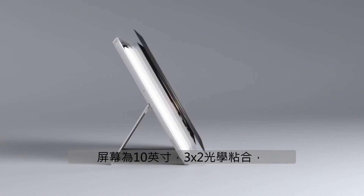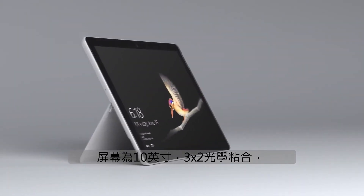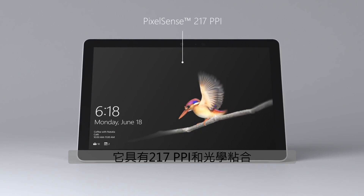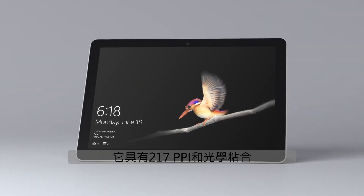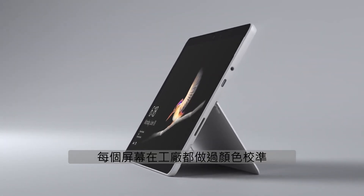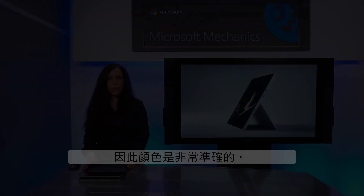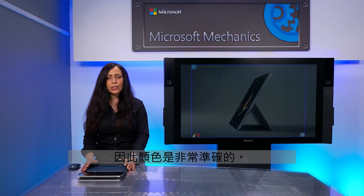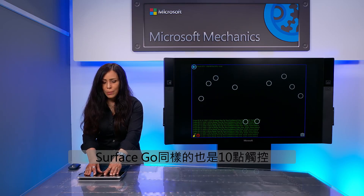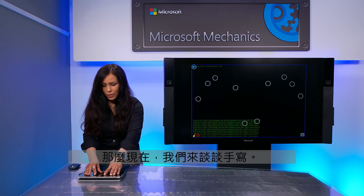The screen is a 10-inch, 3x2, optically bonded PixelSense display. It has 217 ppi, and the optical bonding means you get a full 180-degree viewing angle. Each screen is individually color calibrated at the factory for color accuracy. Here I'm running a test app, and you'll see Surface Go supports the same 10-point touch as other Surface devices.